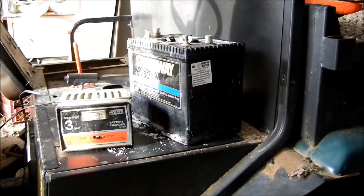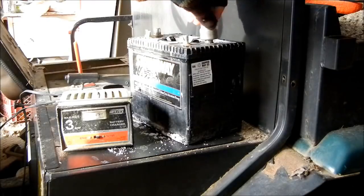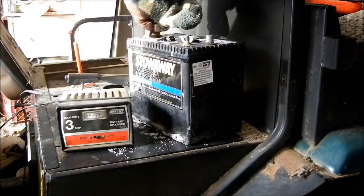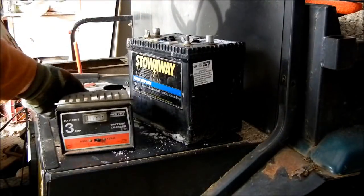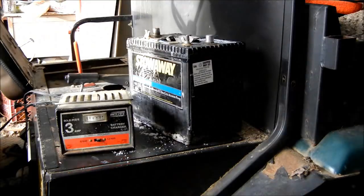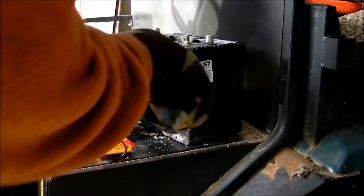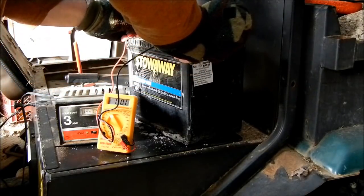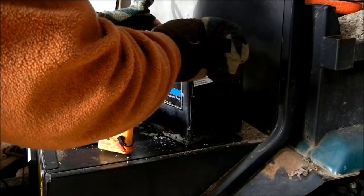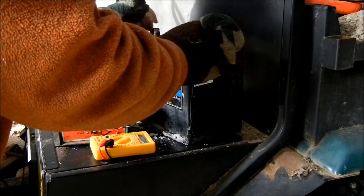I just cleaned up the battery terminals on here fairly well using one of these little devices — has little pins in there. Just put it on and you spin it and it cleans off the corrosion. Does a fairly good job. So before I hook this up — 7.6 volts. About the same reading.